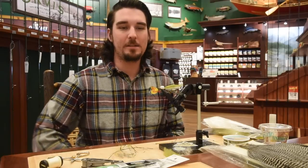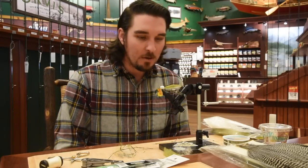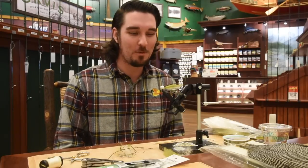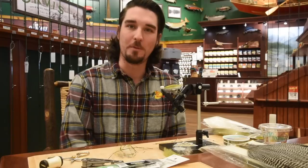Hey everybody, Zach here once again for Friday Night Flies. We're here at the White River Fly Shop, Bass Pro in Tawasin. I forgot my tripod today, so it's kind of interesting how this is all going to work. We'll figure it out. So what we're going to do today is another Sea Run Cutthroat pattern for off the beaches.